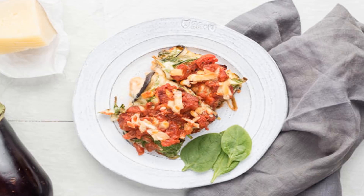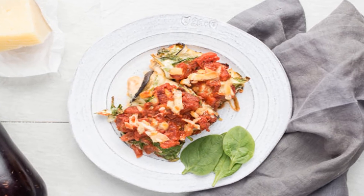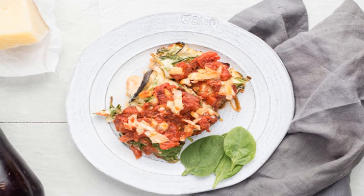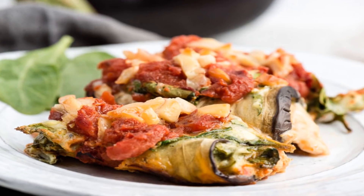Eggplant is often a forgotten vegetable even though it is so tasty and loaded with nutrients. You may think to order eggplant parmesan or even make a recipe for eggplant parmesan, but have you ever tried making any kind of rollatini?